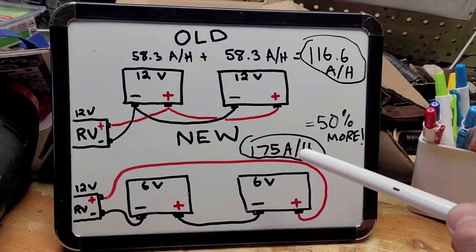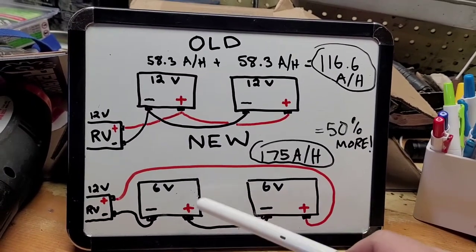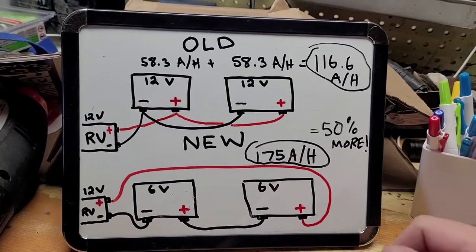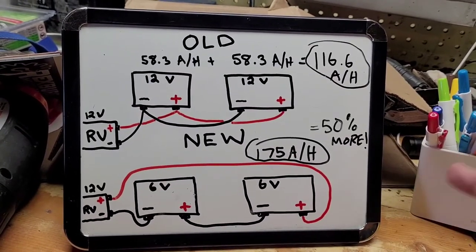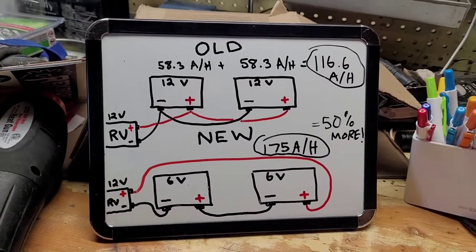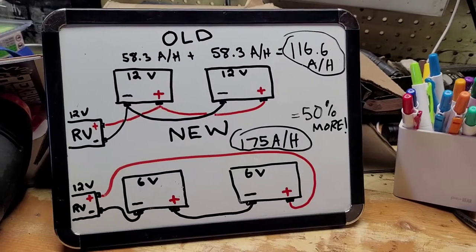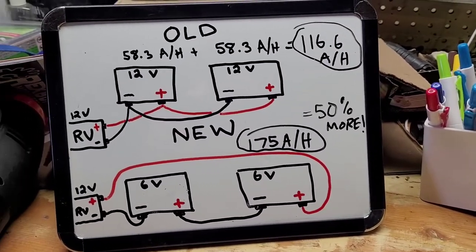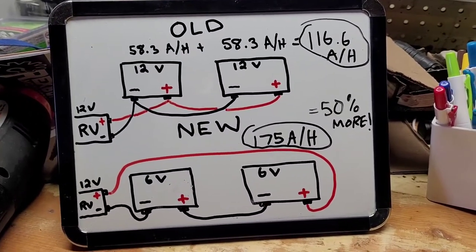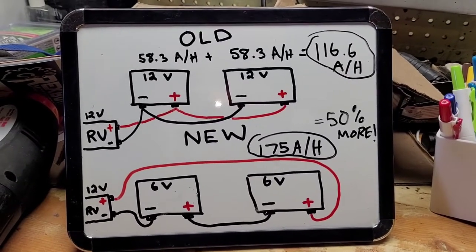The kicker is these do not cost 50% more. So the best way to get bang for your buck is by going this route. You get a little bit of maintenance with them, but I'll take it — because when I'm camping and I want to have my lights, especially if you're a dry camper, you boondock, you don't have hookups, this really is an awesome setup. And then you can just run your little generator every once in a while and charge it up.